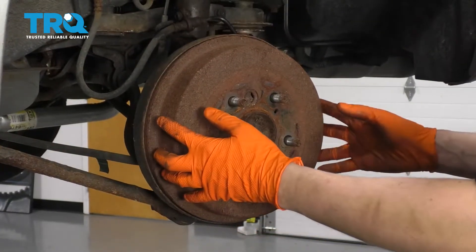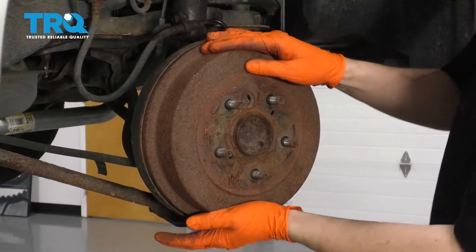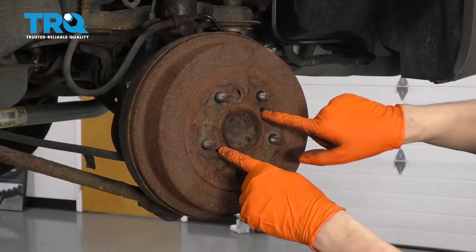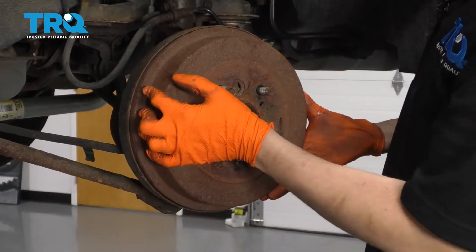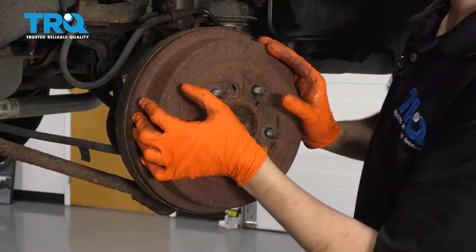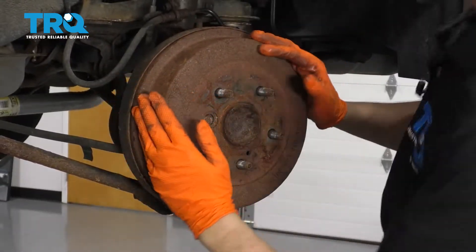Next, the drum has to come off. Sometimes it'll be frozen onto the hub. Mine is actually moving, so that's a good sign. If it is frozen, you can either use two 8x125 bolts, thread them in, and that'll push it out of the hub. You can hammer it — do whatever it takes to get it off.